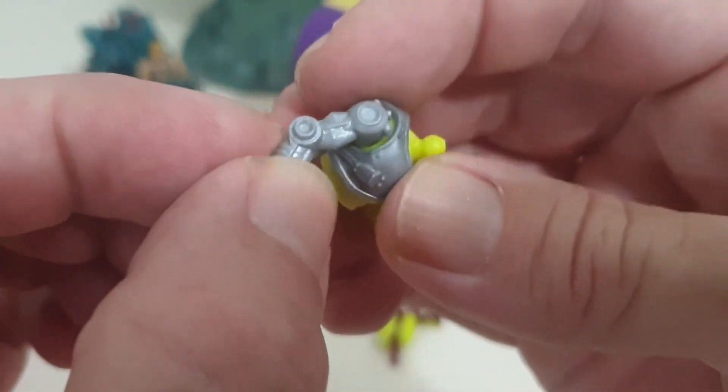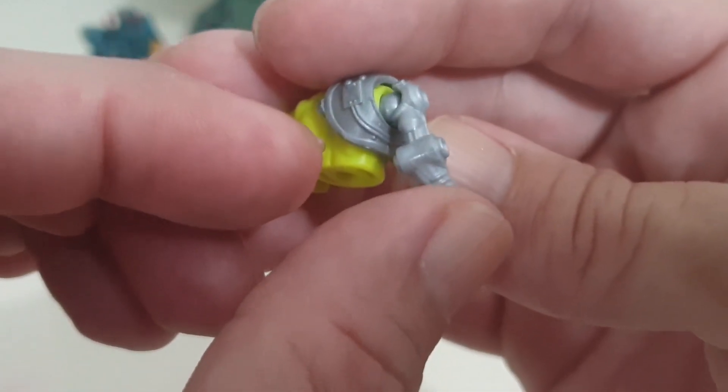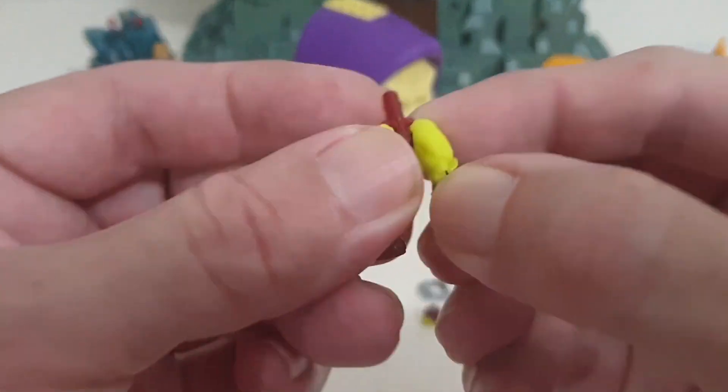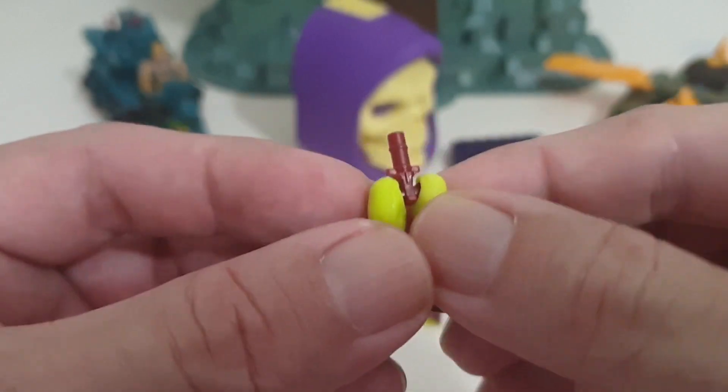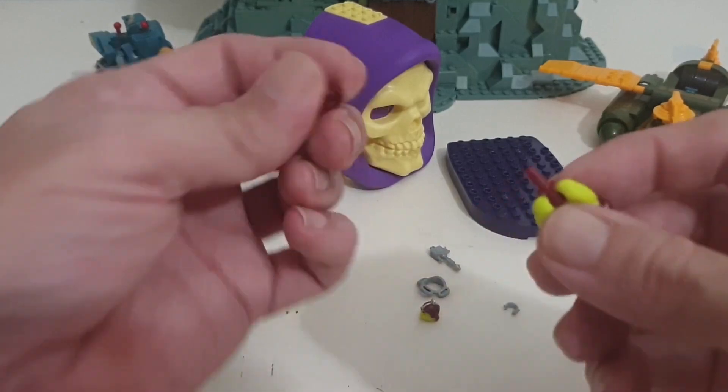The only thing I'm a little bit disappointed on is that there's no bend in the elbow. I'm not sure why they couldn't have done that. But at least they put the legs on the center post — at least that bit's done for you. And there it is.